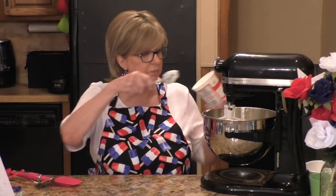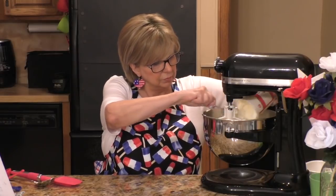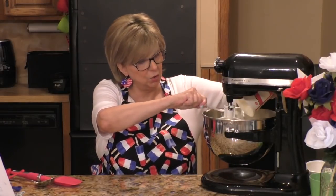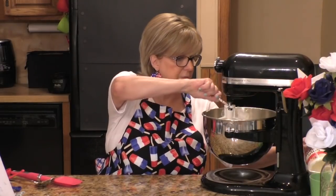Now to the cream cheese and sugar mixture, I'm adding an eight-ounce container of sour cream. Let me get that all in there — I want to make sure I get it all out, I don't want to waste anything. And then I'm going to mix that in.